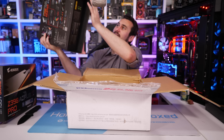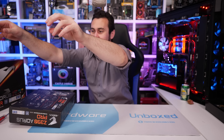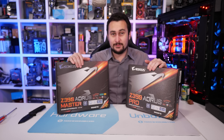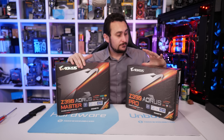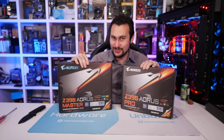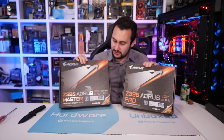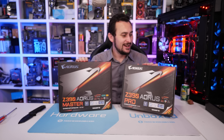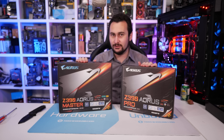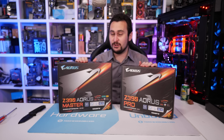I totally forgot these were being sent and had arrived — Gigabyte boards that technically made it in time for day-one coverage and I didn't take them out because I completely forgot they'd sent them. Sorry Gigabyte — I didn't include these in the day-one coverage. I will make it up to you with some coverage. From what I can tell, these are both very good quality motherboards, and they should fare much better than Gigabyte has been faring in my VRM thermal testing.